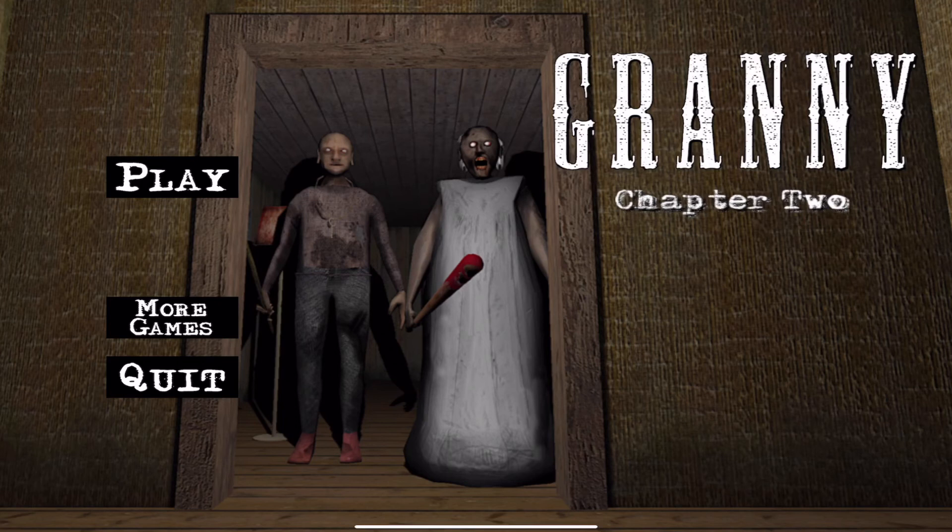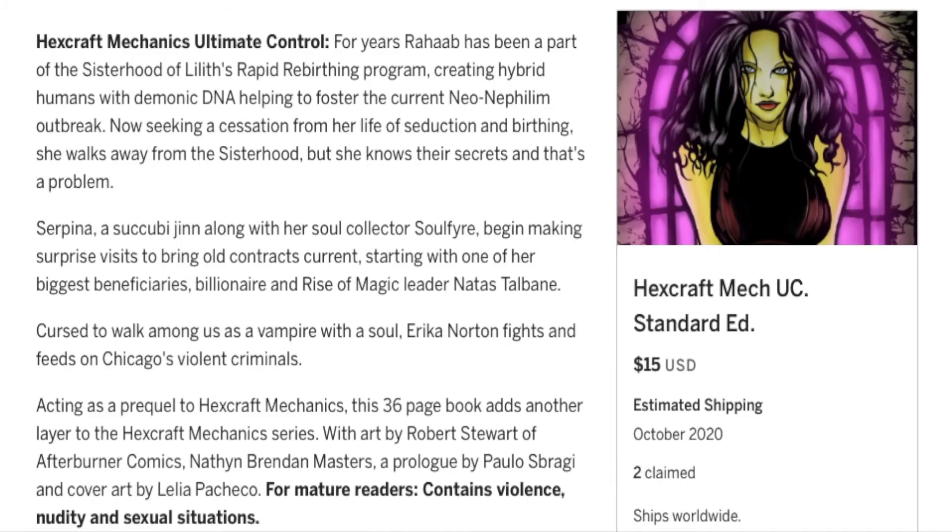And that, ladies and gentlemen, is the helicopter escape. This has been Granny Chapter 2. Thank you guys for watching, and to those who have stuck around for the granny stuff, thank you — I'm glad that you did, I hope that you enjoyed it. You guys take it easy. Don't forget about my Indiegogo, Hexcraft Mechanics Ultimate Control — it's an urban fantasy bad girl book and a prequel to Hexcraft Mechanics Issue 1, and also a prequel to Epitaph Bread and Salt. You guys take it easy, Nathan Brandon Masters.